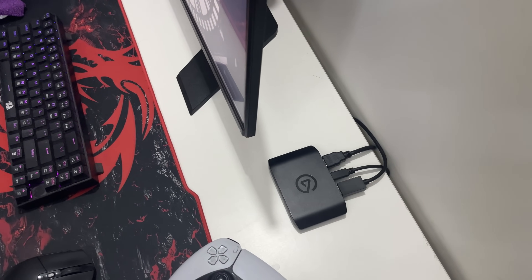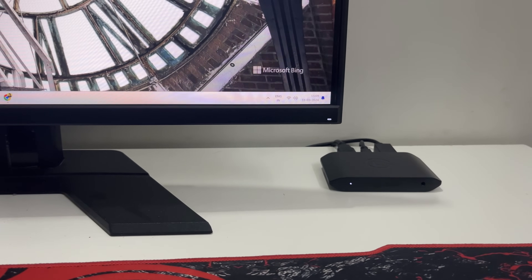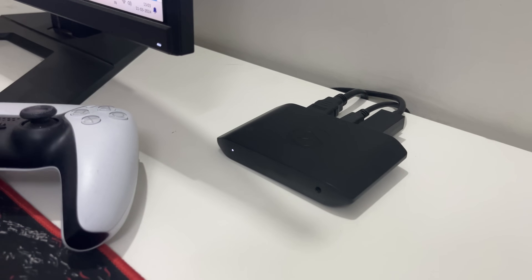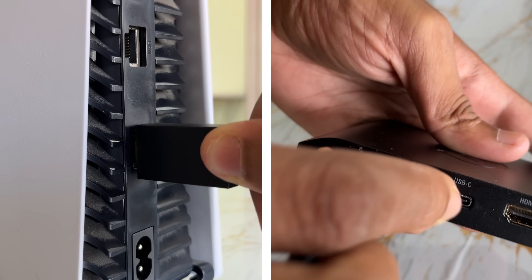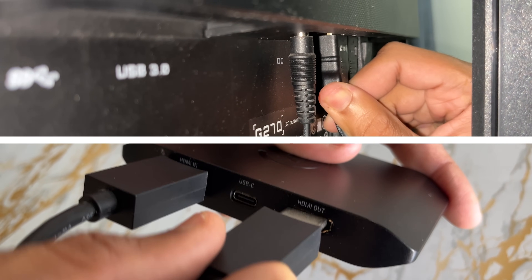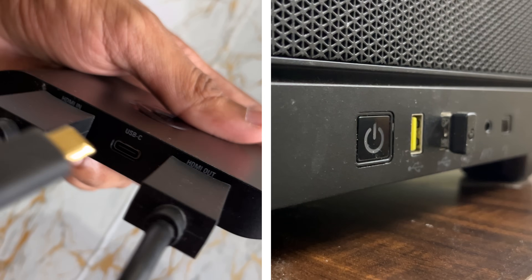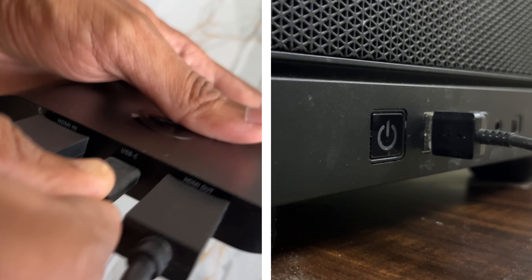Setting up the HD60X is a breeze. Just connect it to your gaming console or PC using the provided cables and you're ready to roll. HDMI out from the console connects to the HDMI in of the capture card, and then the HDMI out from the capture card goes into your monitor or TV. The USB cable connects from your capture card to your computer.